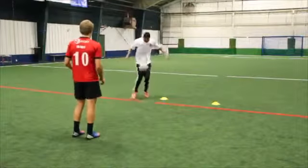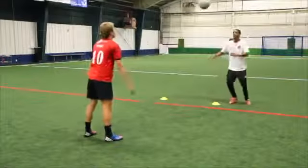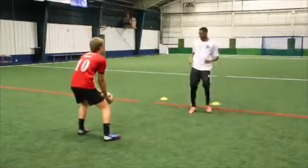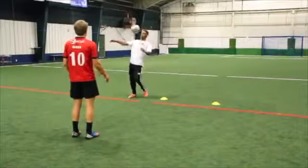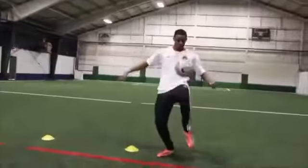Perform the demonstrated footwork while your partner continually passes you the ball off your chest. Let the ball hit off your chest and then land on your thigh. Then pass the ball back to your partner with your foot.